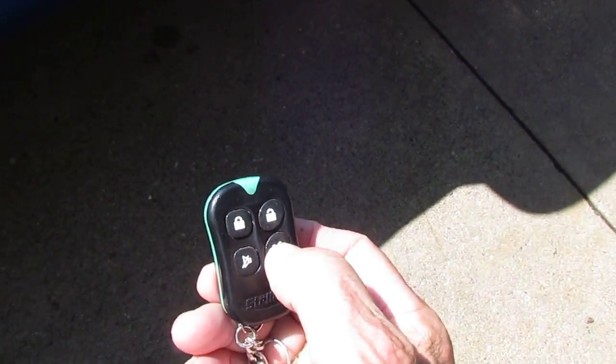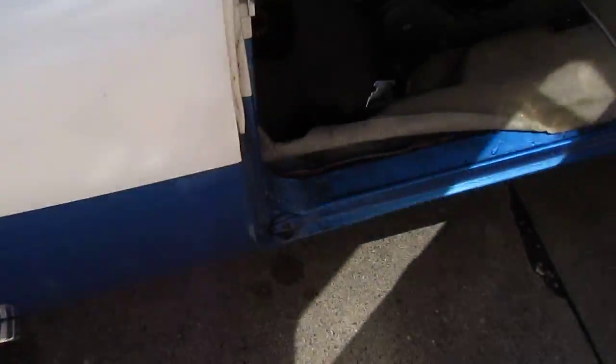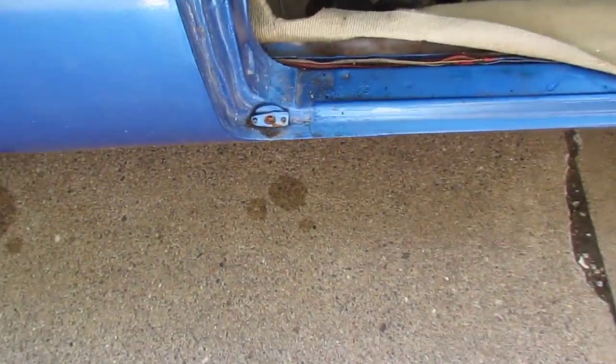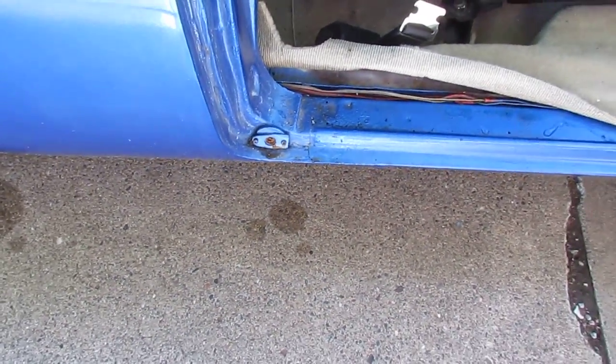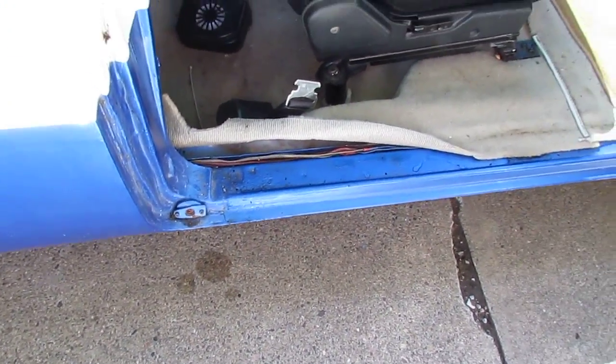To get into the passenger side, use the lower right push. There's supposed to be a spring-loaded thing right here — I've got the extra one for that but don't need it. I don't use it on the driver's side because the driver's side door pops right out.